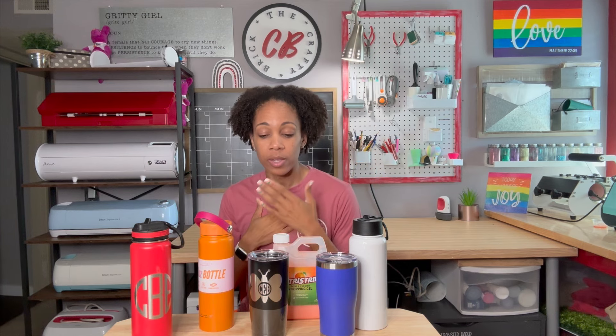I'm also going to show you a few other tumblers at the end of this video because I've never had problems with tumblers working with the etching and the Citrus Strip, but I've heard from some people that not all tumblers work. So I have multiple tumblers here and I'm going to be doing the same process to show you how they all turn out. I'm looking forward to sharing this process with you — so let's get started.